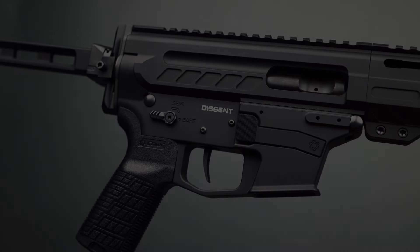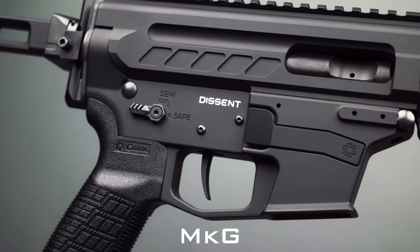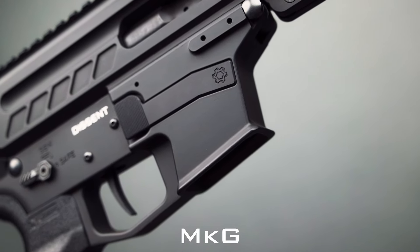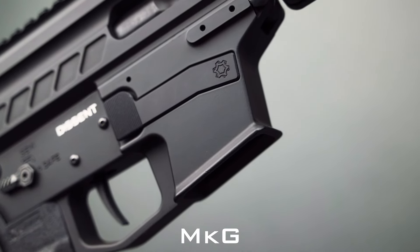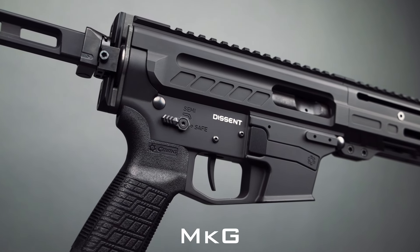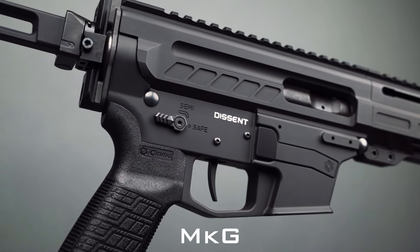The Mark G is our receiver set that is based in size on the traditional mil-spec AR-15 receiver set, but with a modified lower and magazine well designed to accommodate large frame Glock 45 style magazines. The Mark G is currently available from CMMG only in 45 ACP, with barrels ranging in length from 5 inches to 16 inches.